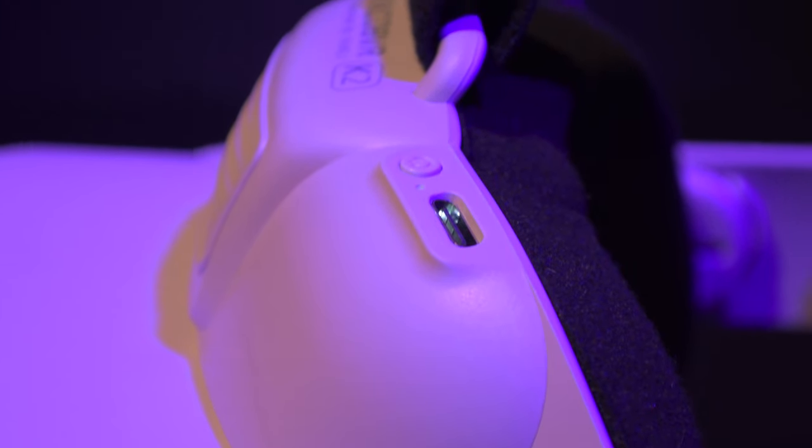We weren't certain about the lights last time. So basically, if you're charging it the light blinks white; if it's fully charged it goes to a solid white. There is not any color change or anything to let you know if your battery is getting low.